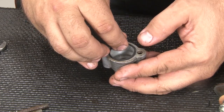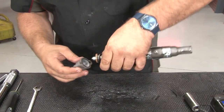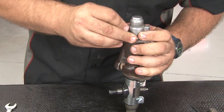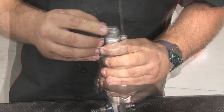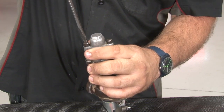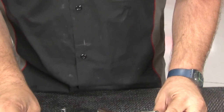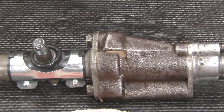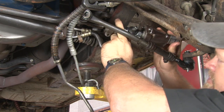Now we're going to install a new seal in the spring cap, and then reinstall the cap. Our rebuilt control valve is now ready to be reinstalled. Take the rebuilt control valve and reinstall it the same way we removed it — just thread it back on.